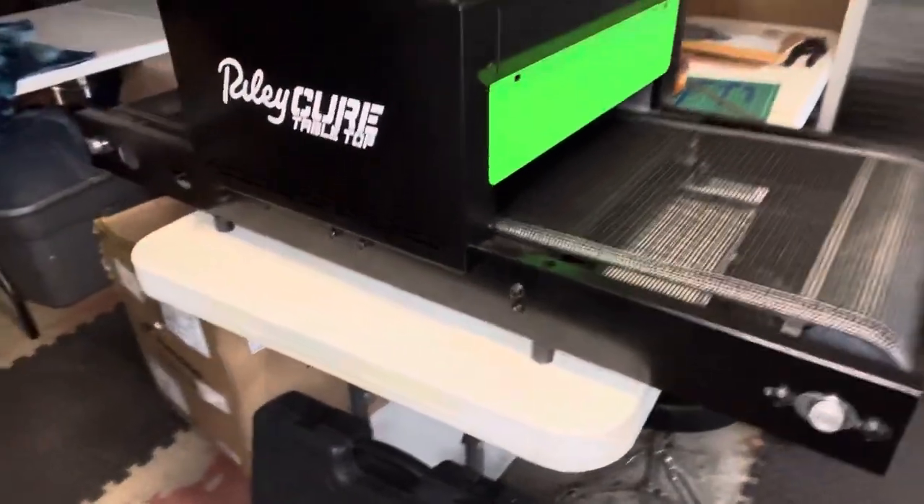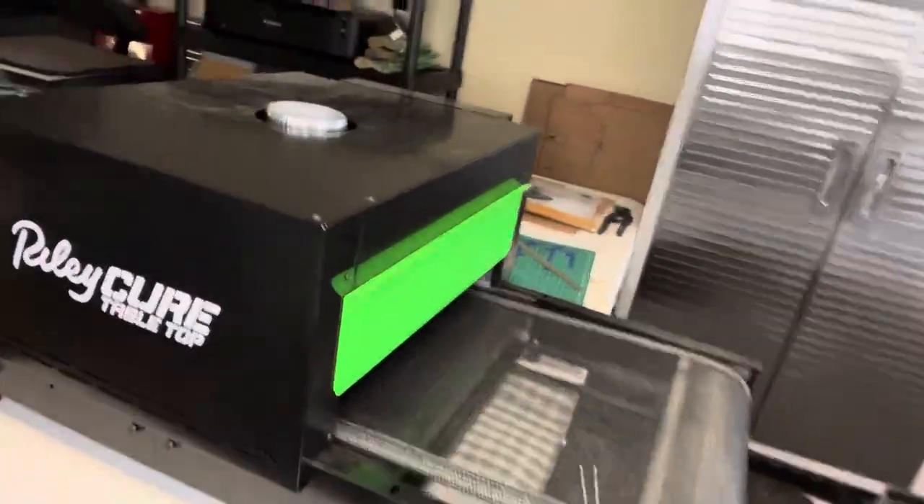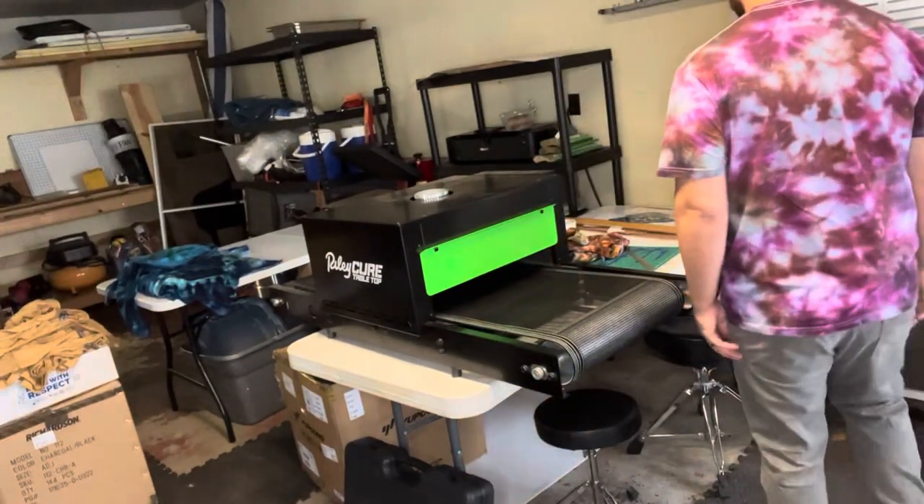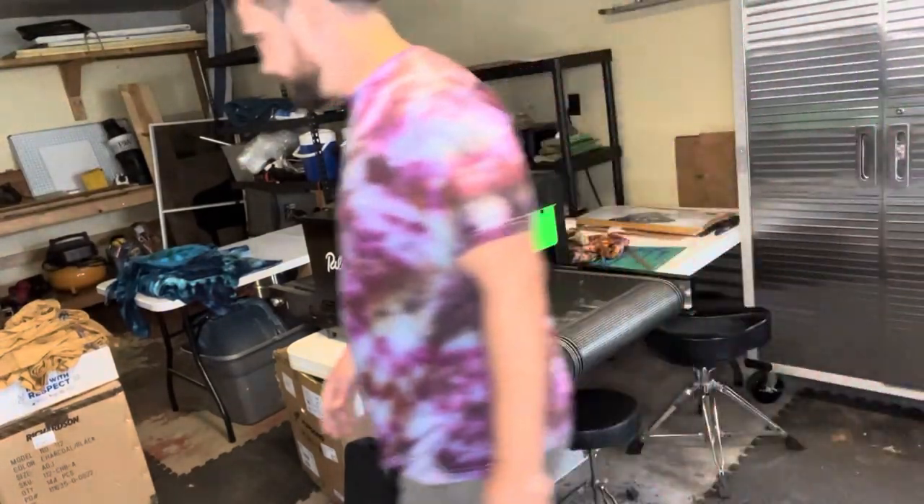This is it — it's nice, it's portable in a sense. What was a big seller for me, honestly, was the fact that it's actually — I'm gonna set this down on the box for a second — it actually runs on standard power.